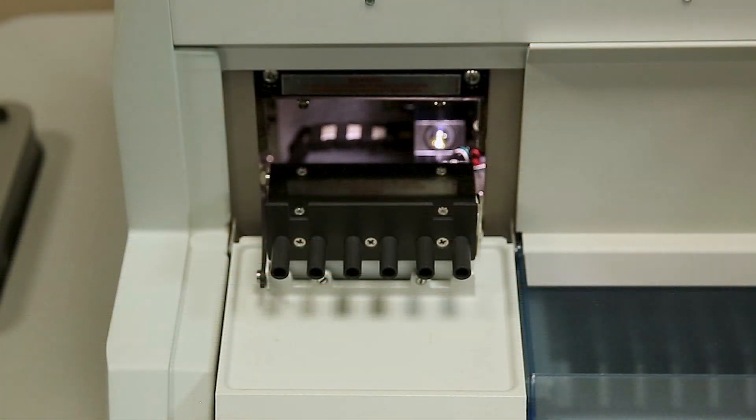The Analyzer will need to be powered off to perform this cleaning procedure. If required, print all results prior to shutting down the Analyzer. All stored sample results will be lost.